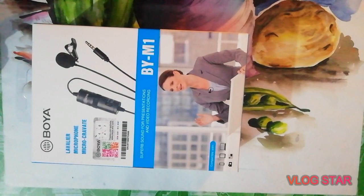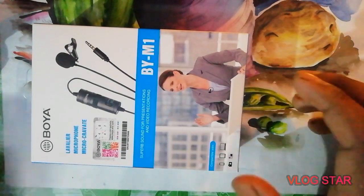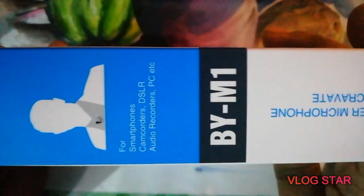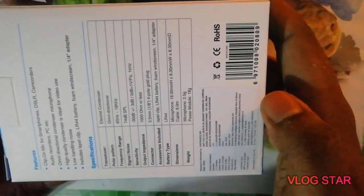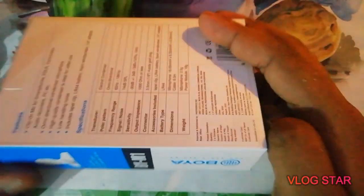If you like the video please hit the like button and subscribe to my channel. Let's start the video. Here it is — our BOYA BY-M1 mic from BOYA. I will use it for my upcoming YouTube videos because the sound quality of my last video was very bad.